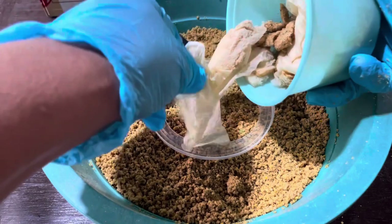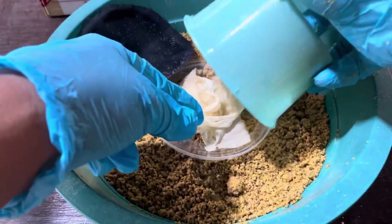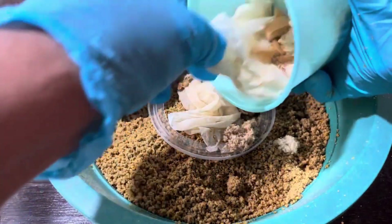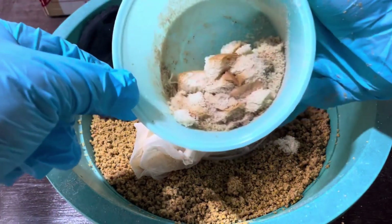In today's video, I'll take you through a simple but powerful step-by-step guide to hatch black soldier fly larvae from commercially available eggs. Once you see how easy and effective this process is, you'll wonder why you didn't start sooner.